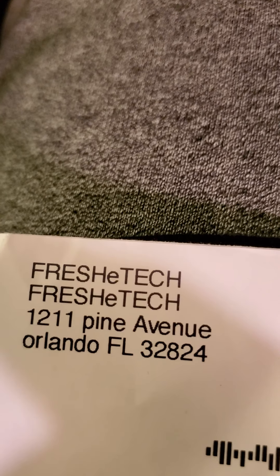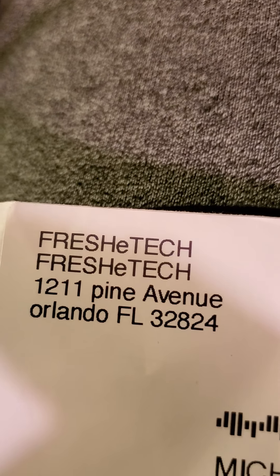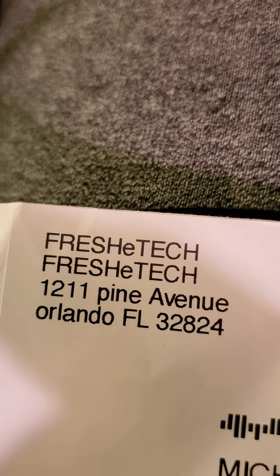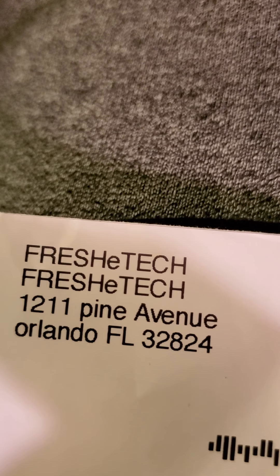What's up guys, this is pyrofreak193 here. I got this in the mail from Fresh E-Tech — that's their address at 1211 Pine Avenue. I got this from Freeze Pipe, or Fresh E-Tech Freeze Pipe. I'm gonna go a little black for a minute but I want to open this up and show you guys what this is.